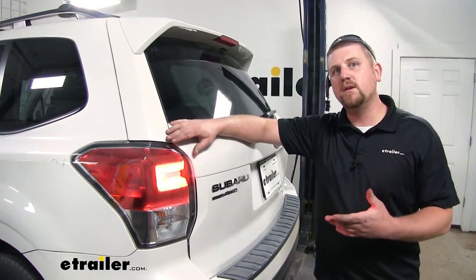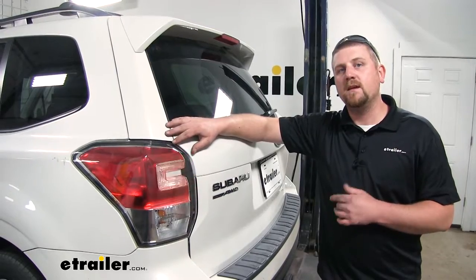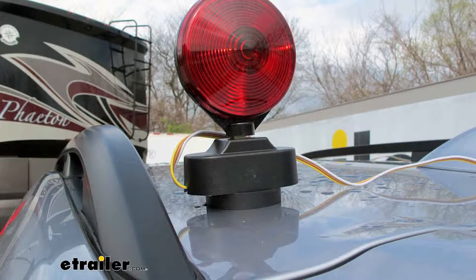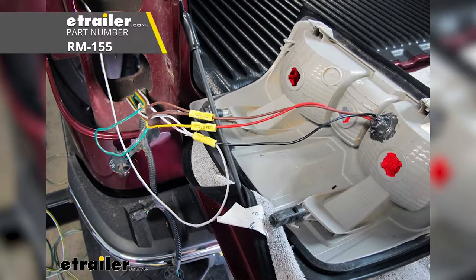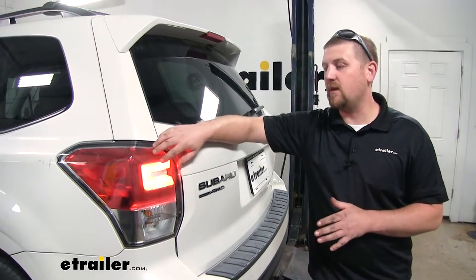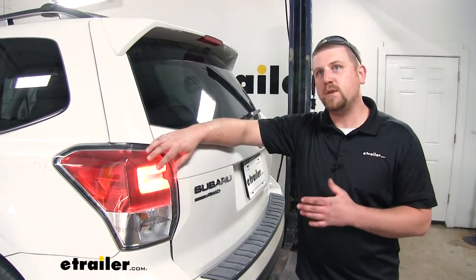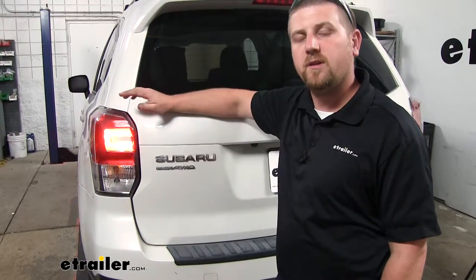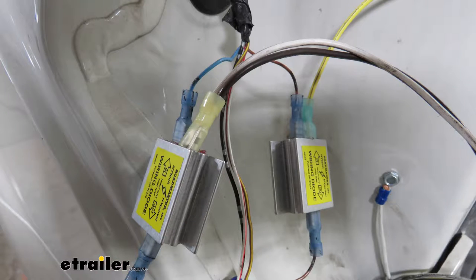Of the other options available, this is probably my favorite because you set it up once and you're for the most part done — you're not going to have to think about it again. Compared to the magnetic style, you'd have to set that up every single time, put magnets on your vehicle, worry about scratching the paint, and drape wires over your vehicle. The ball and socket style requires drilling a hole into your taillight housing, and if you mess up on the hole you'd have to replace the whole taillight or worry about it leaking. I also really like that our kit uses diodes, which protect our factory wiring if a short were to occur elsewhere in the electrical system.